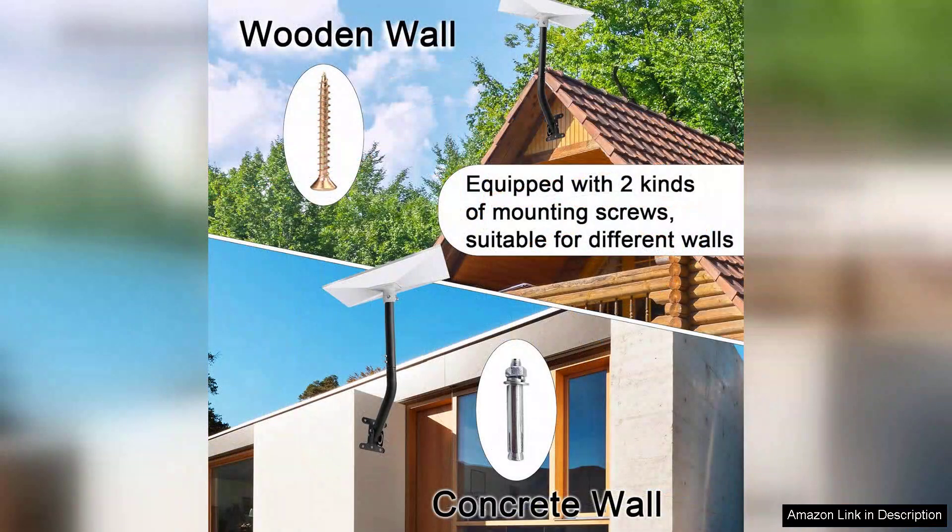Whether you're mounting it on a roof, wall, or pole, the mount's flexibility ensures that you're covered even in tricky locations. The robust construction gives me confidence that it will withstand various weather conditions, protecting my investment.